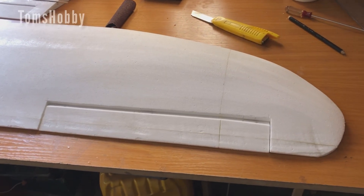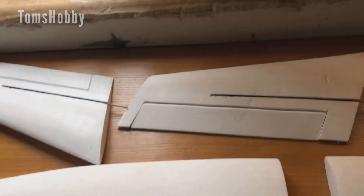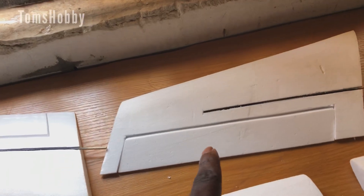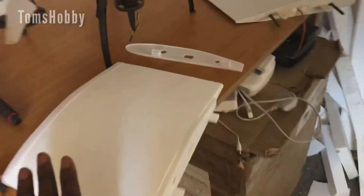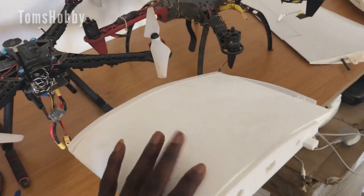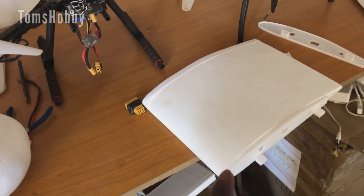As you can see, I have just glued the elevons using epoxy, and this is the second one as well. I also glued the control surface for the tail stabilizer. Now the next thing I'm going to do is to glue this to the 3D printed wing mount, then glue it to the center wing, before we glue the center wing to the fuselage. That's what I'm going to do now using the epoxy.